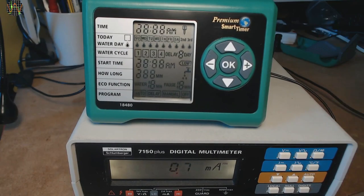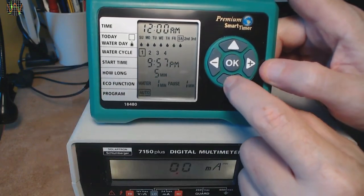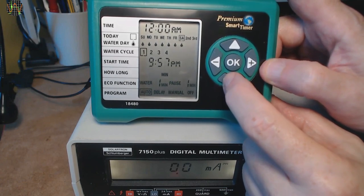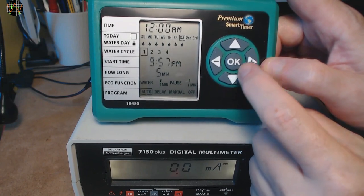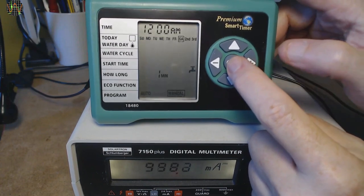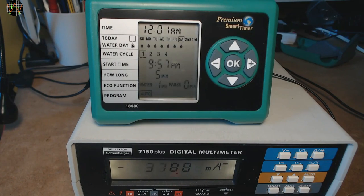At power on, like after replacing batteries, the unit goes through a self-test and there are quite some power spikes. The time entry blinks for a while to prompt you to enter the correct time. Using the down button, you can move the cursor down from the top line named 'time' to the last line called 'program'. Once at program, you use the right button to select manual and press OK. You can set the duration — which is one minute in this case — and skip the rest. The unit turns on and shows a nice animated graphic on the LCD. There are some more current spikes a few seconds later, and one minute later the unit turns off with some more spikes.